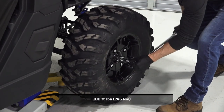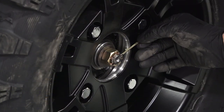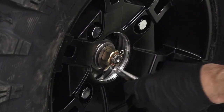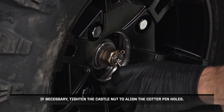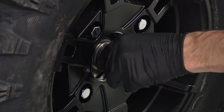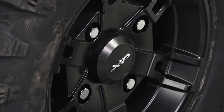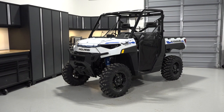Then, torque the castle nut to specification. Continue by inserting a new cotter pin, and bend around the castle nut to secure. If necessary, tighten the castle nut to align the cotter pin holes. Then, push the dust cap onto the wheel, and ensure it is fully seated. Finally, lower the vehicle completely.